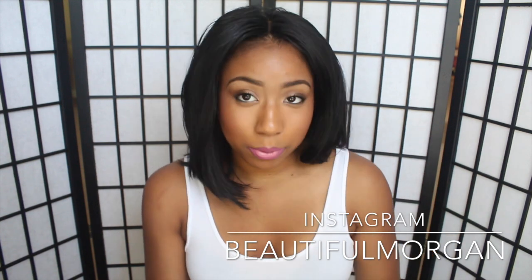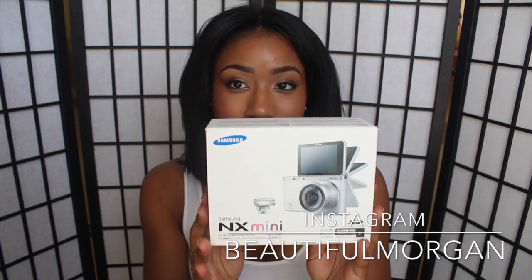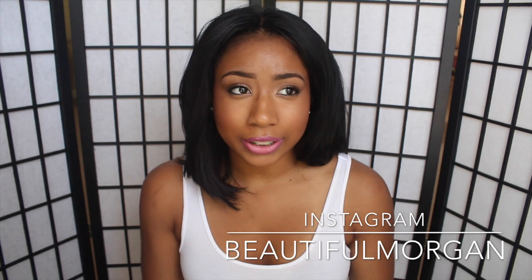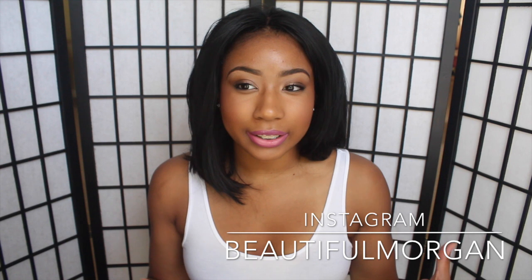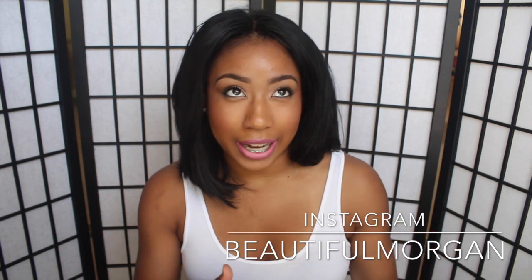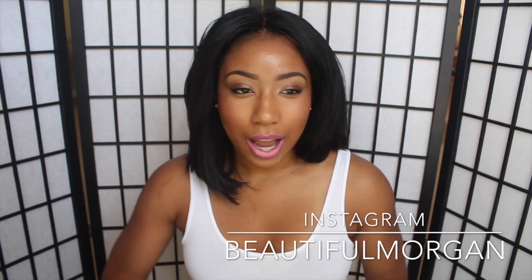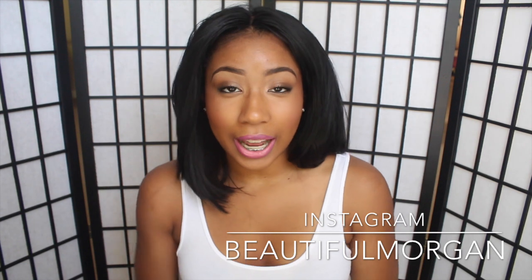It was time for an upgrade, so I upgraded to this one which is the NX Mini by Samsung. At first I was like, I don't know if I should get a Samsung camera or not, just because I'm not used to Samsung cameras — I'm just so used to Canon and Nikon cameras.